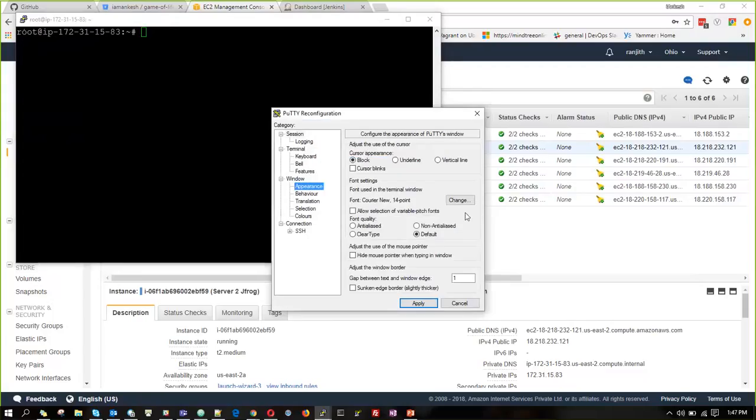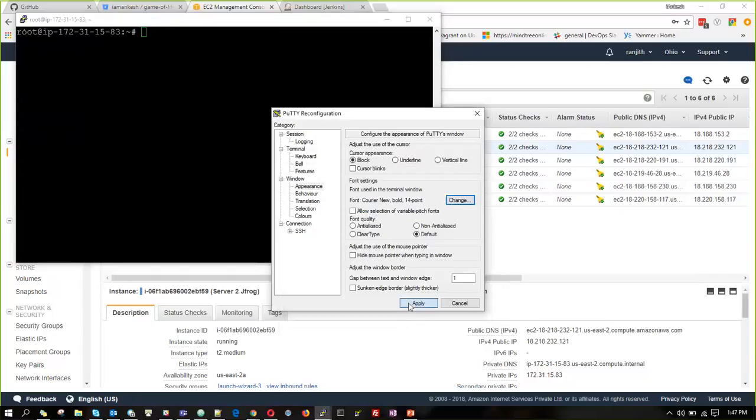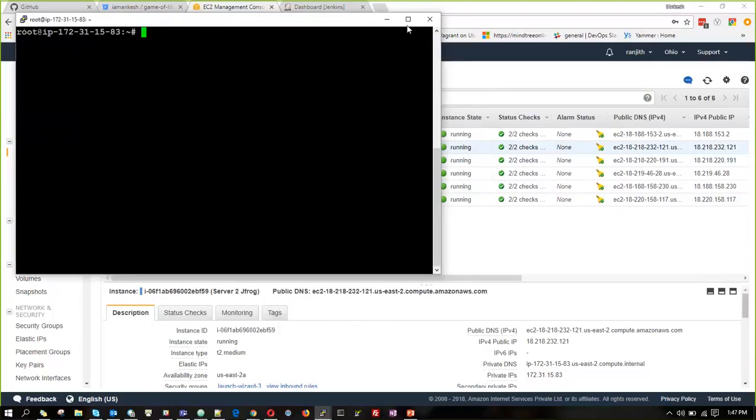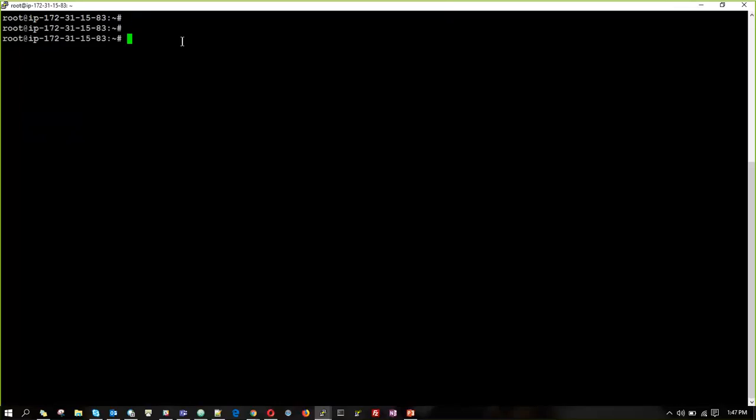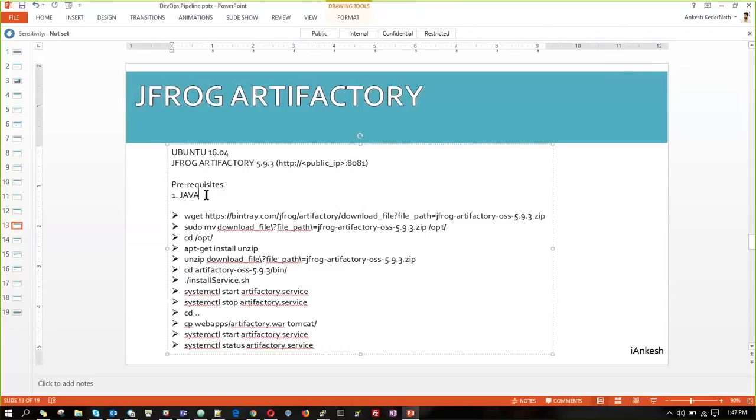I'll quickly change the appearance and make it a bit bold. So the previous step was Java installation. Now we are going to install Java onto the machine first.